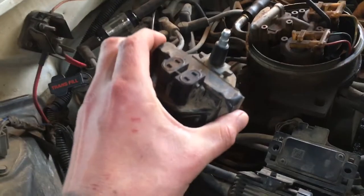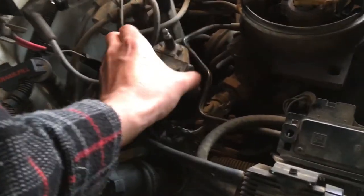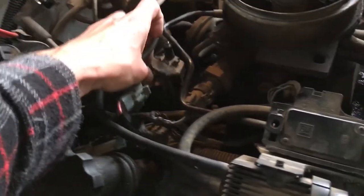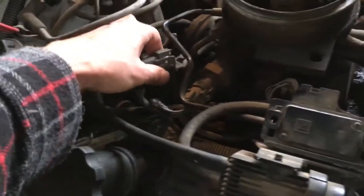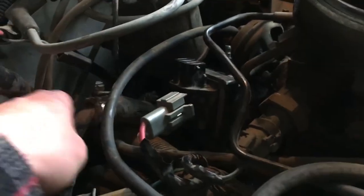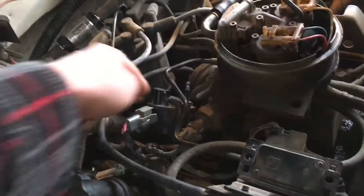Alright so here's a coil replacement. Your coil sits right down in here. This wire goes to your distributor cap to your coil. There's a wire right here that goes on the right and there's another wire that plugs into the left. Not really that hard to screw up.